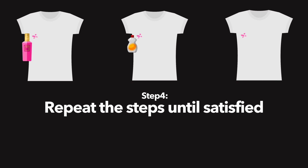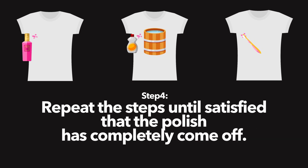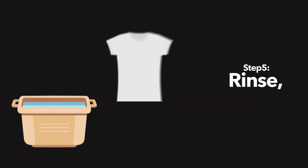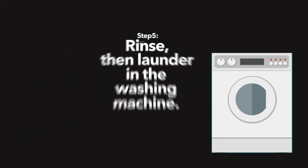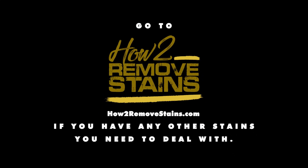Step 4: Repeat the steps until satisfied that the polish has completely come off. Step 5: Rinse, then launder in the washing machine. Go to howtoremovestains.com if you have any other stains you need to deal with.